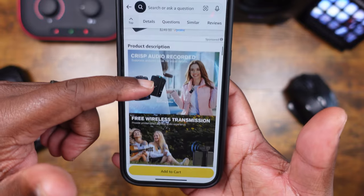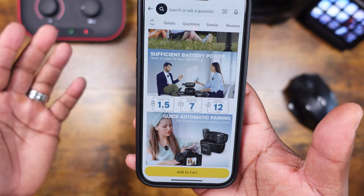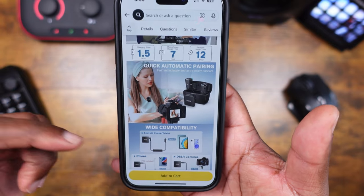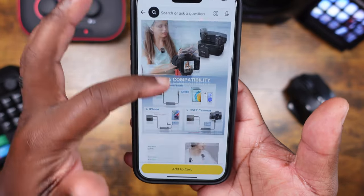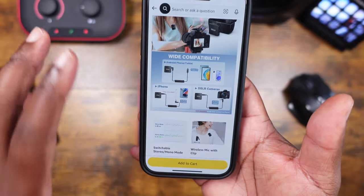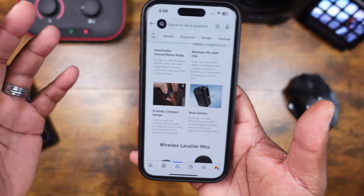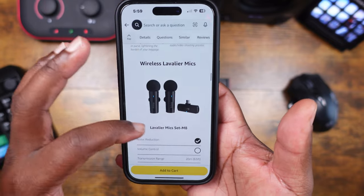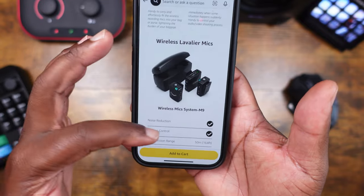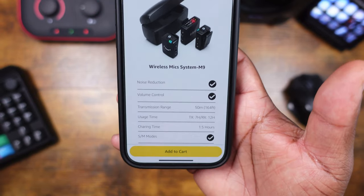Scrolling through some information on the box: you're going to have free wireless transmission and sufficient battery power — 1.5 hours to charge the system, seven hours on the microphones, and 12 hours on the receiver. You've got quick automatic pairing, so as soon as you open it up you should be able to pair it very easily. Wide compatibility covers Android phones, tablets, iPhones, and DSLR cameras, and it comes with all the cables you need. It also has a mute button, noise cancellation, and a transmission range of about 164 feet.